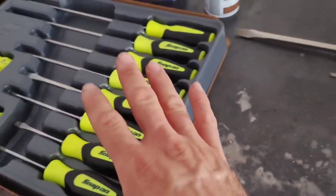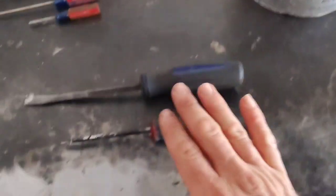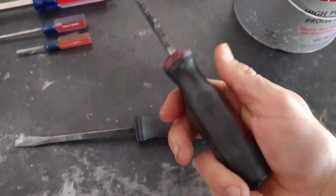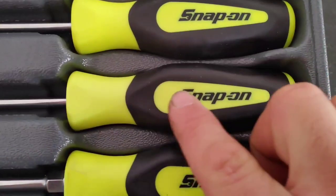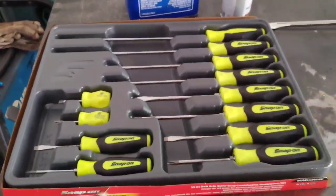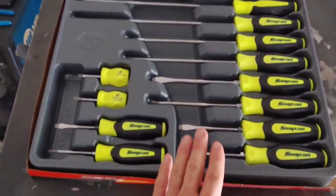Even with nice Snap-on screwdrivers, it's good to keep some cheap ones around for things like opening paint cans — I'm not doing that with my Snap-on. That way you have screwdrivers you don't care about if they get lost, borrowed, or stolen. On the durability side, I've cleaned these Snap-on screwdrivers with acetone and carb cleaner and it doesn't take anything off — they clean up and look brand new. That speaks to the quality, and they also come with a lifetime warranty: your Snap-on rep will replace a broken screwdriver for free.